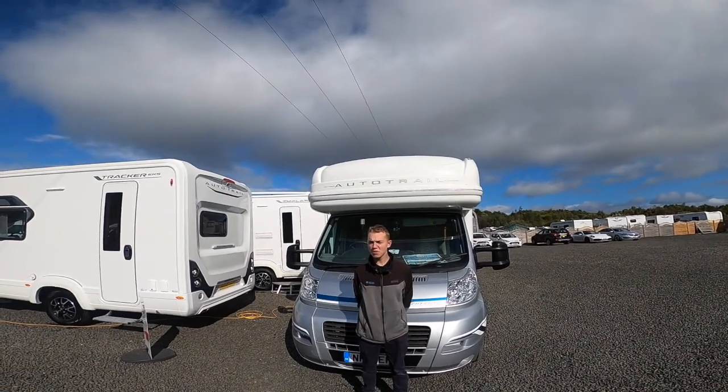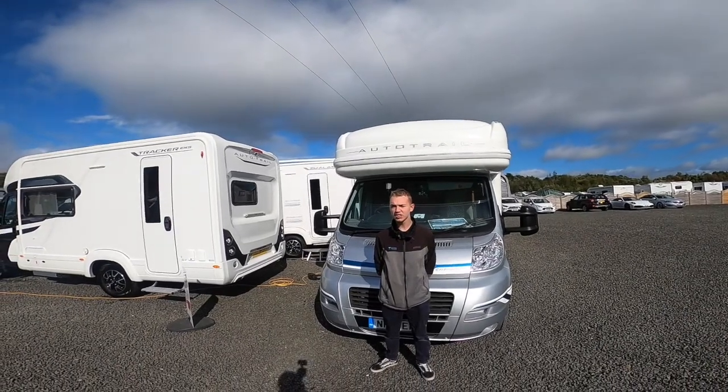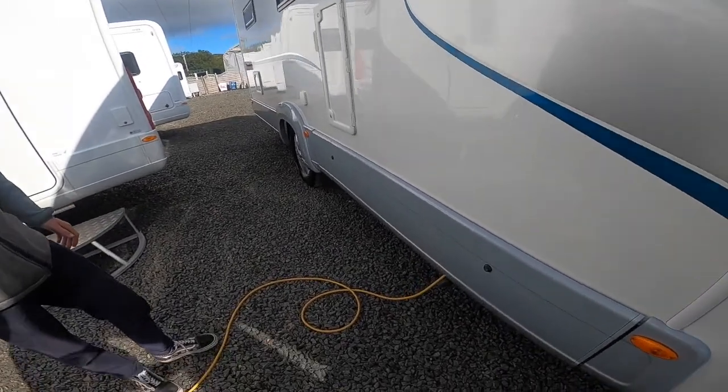Hi, I'm Colm from Time Valley Motorhomes and this is the handover of the AutoTrail Frontier Cherokee. I'll start my walk around on the driver side of the vehicle first.